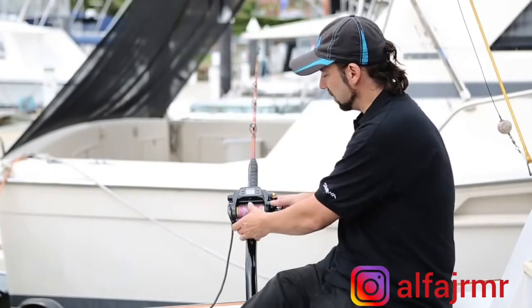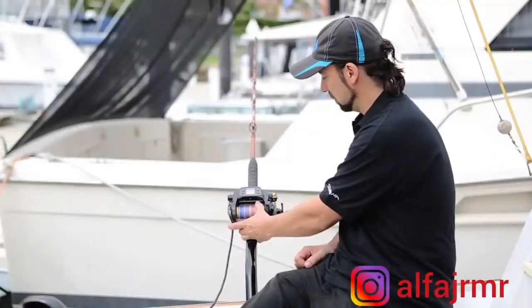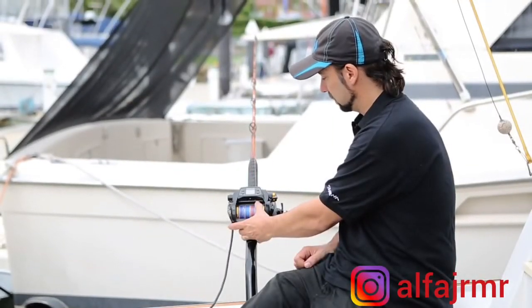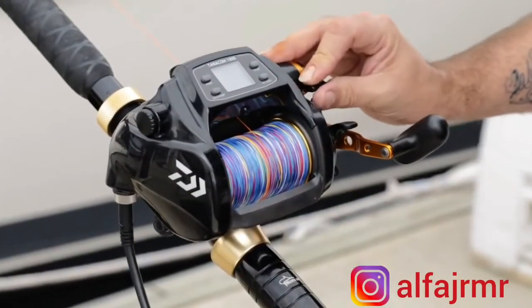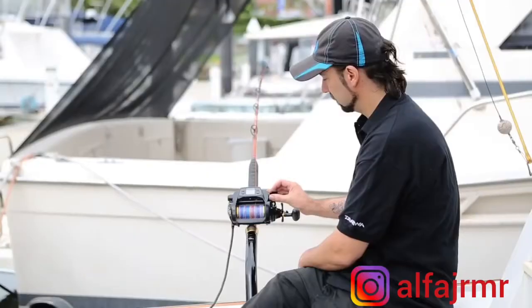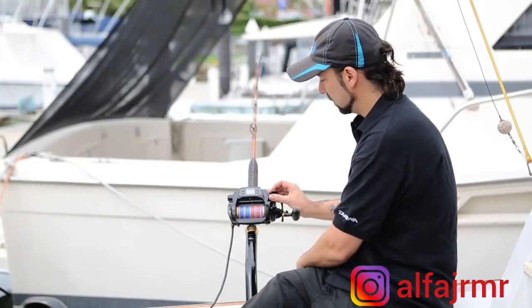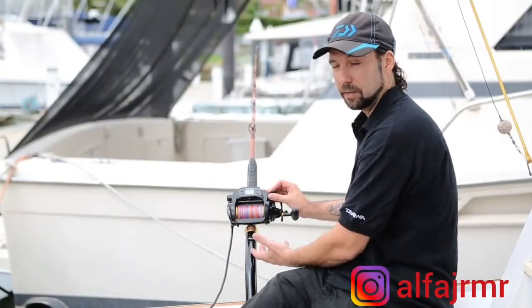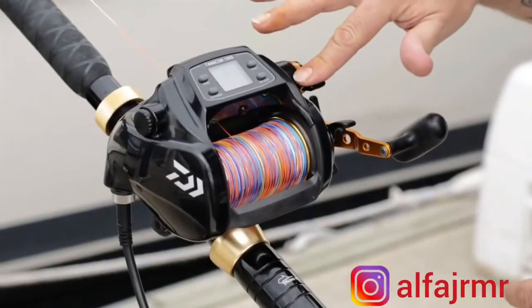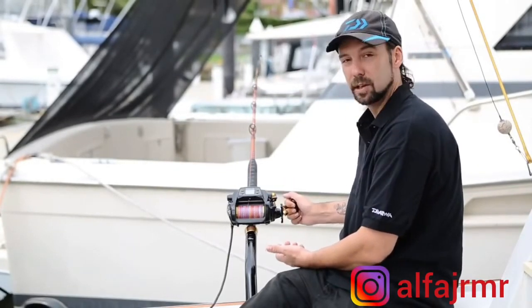So if I let out another bunch of line — say 10 meters — and then choose to retrieve, watching the line counter, it's going to come up to the two-meter mark and stop. And we've stopped. If I want to keep going, I can back my throttle lever off — you'll hear an audible beep — and I can start the motor up again, or I can manually turn the handle to control my rig, get it back into the boat, rebait, whatever I need to do.